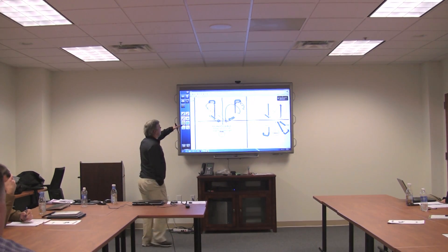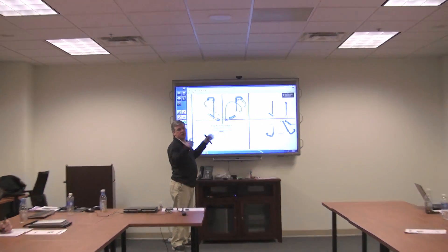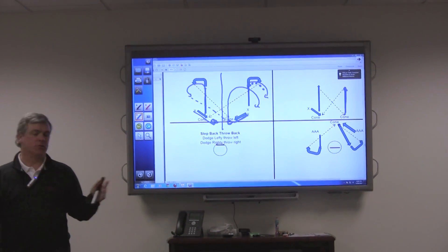So what we used to do is 30 seconds this way, blow the whistle, switch lines. 30 seconds circle throwback. Then 30 seconds pole pass, switch lines. 30 seconds pole pass, switch lines.